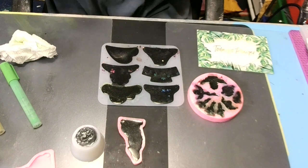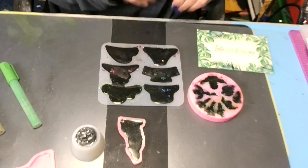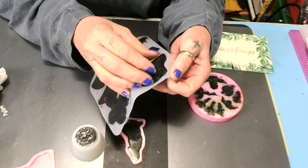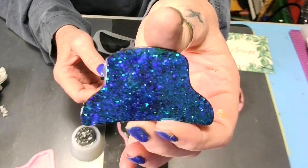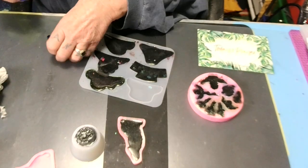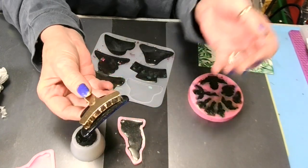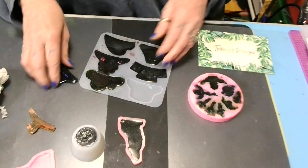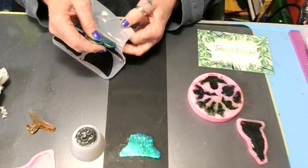Good morning — it's the next day. It's three o'clock in the morning and I could not sleep. Let me get in here and finish this — we're going to demold our hair clips. This is the first one — look at that! That's gorgeous! Just get a hair clip, superglue it on, and you have your little hair clip. Look at that — cutie cutie cutie! This one of course I've got overpoured.